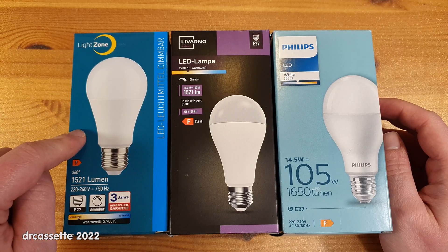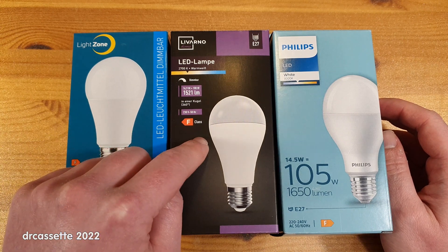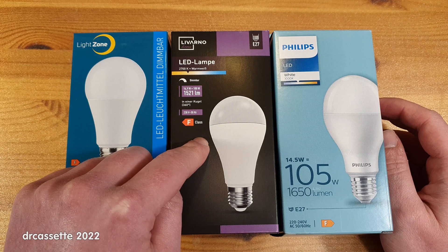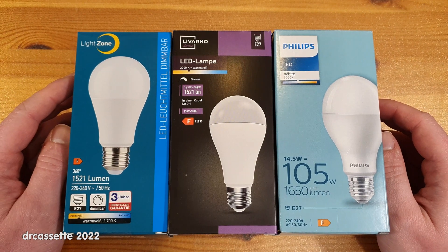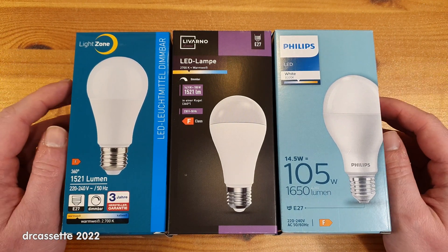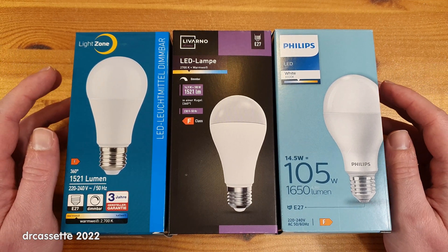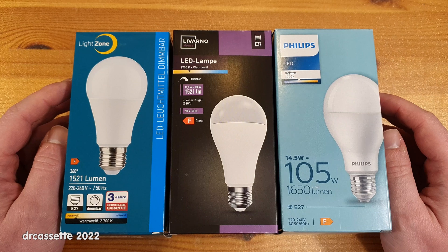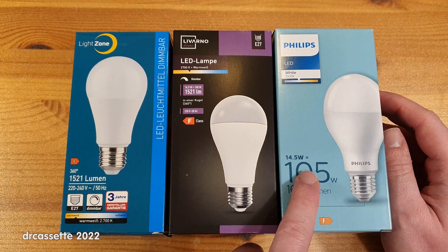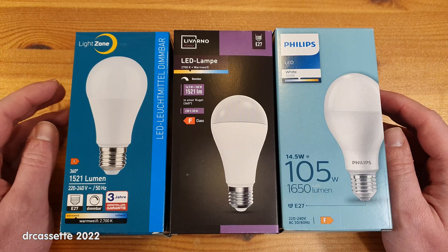To summarize: the Light Zone by Aldi Nord has the highest operating temperature; the Livano Home by Lidl has the highest color rendering index; and the Philips doesn't flicker. Unfortunately, none of these lights are perfect. If I had to choose, I would go either for the Livano Home or the Philips, depending on the use case. Specifically for lighting videos, my choice would be the Philips, because a little bit of buzzing is better than a whole lot of flickering. Thank you for watching.